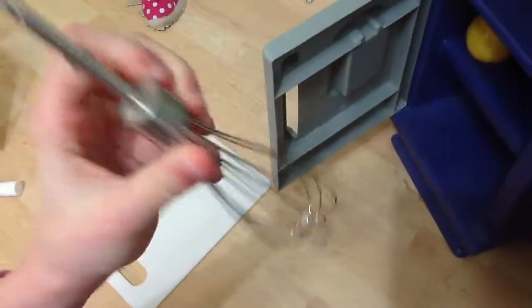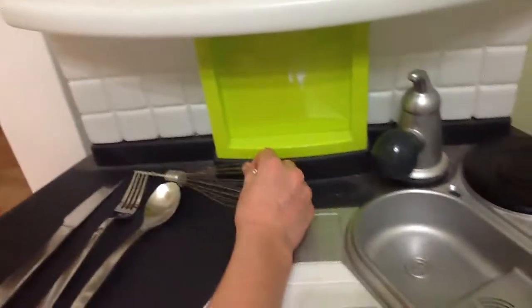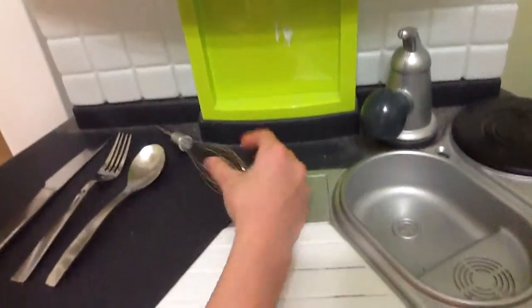Now we have this little whisk — we can whisk up some eggs in the morning if we'd like. I just learned how to whisk eggs and I whisked them in like two minutes and they were perfect. No bragging, I'm just really proud of it. I'm gonna put the whisk right here.